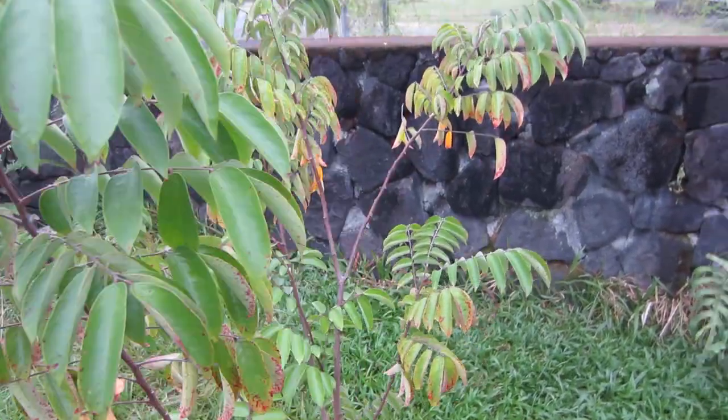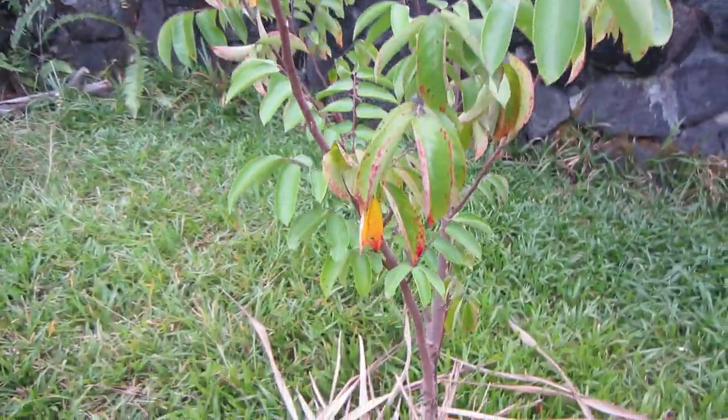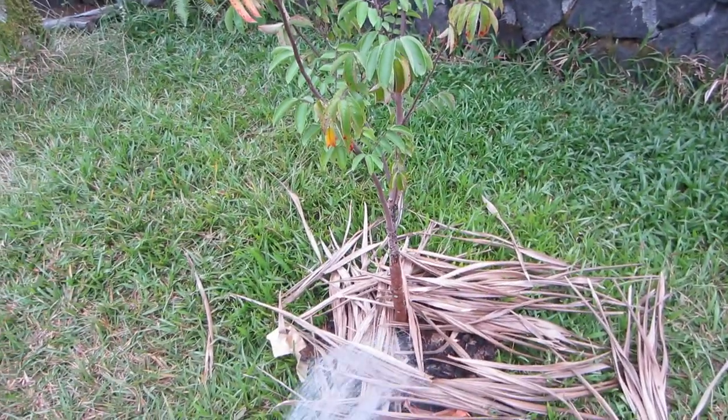This is our star fruit tree. Planted it a little over a year ago, and it was just a shorty little thing down there. Oh, it's nice and thick now.